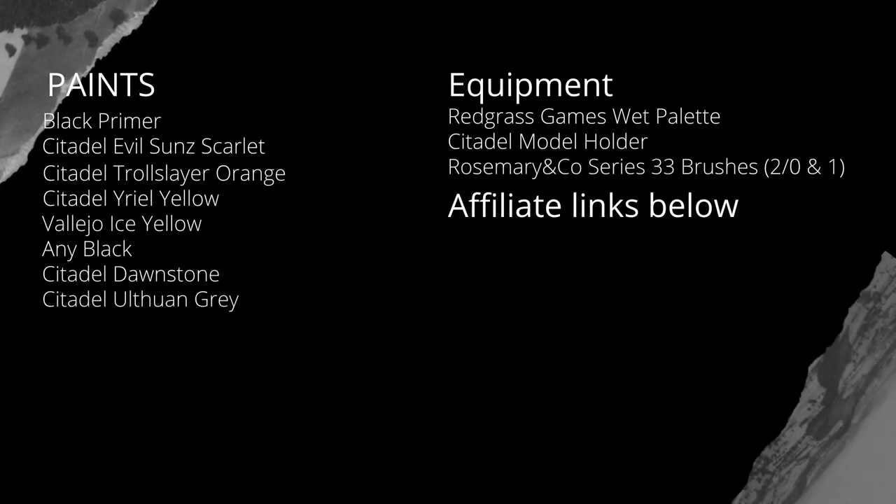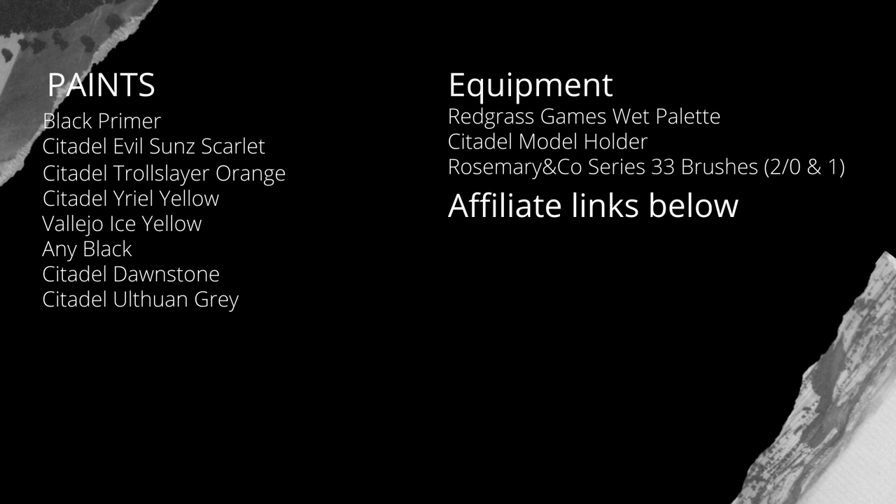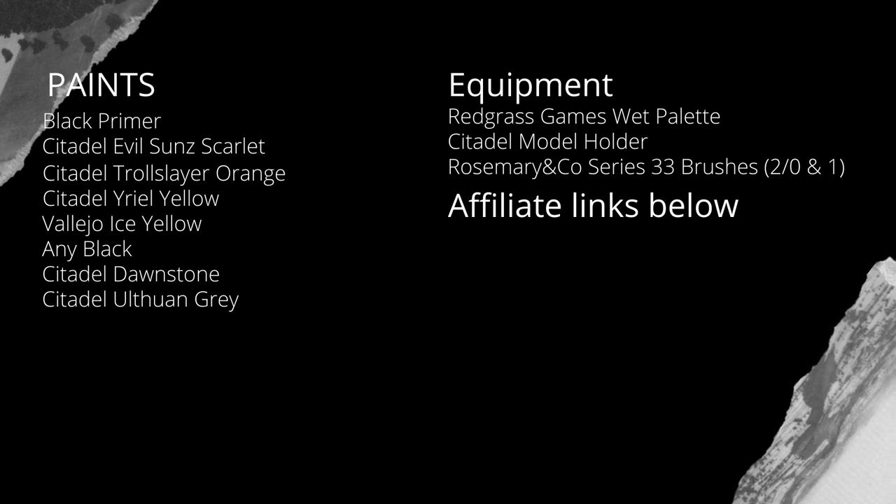Here's a list of all the paints you're going to need. I also use Rosemary & Co. brushes, the Series 33, mainly size 1 and size 00, or 2/0.